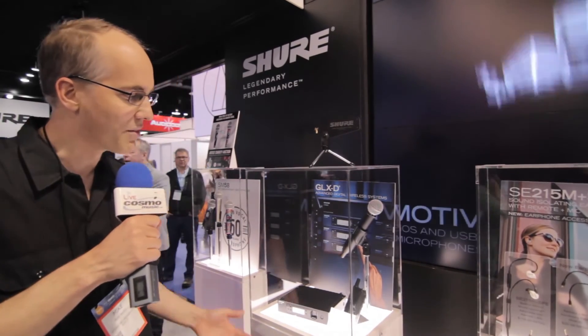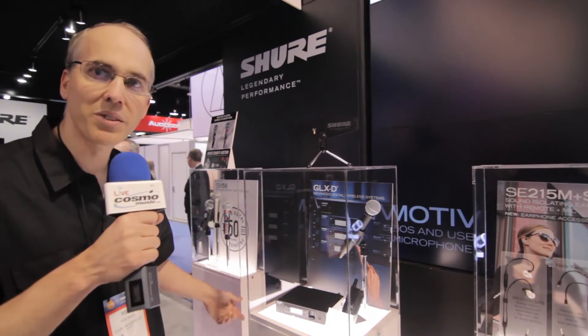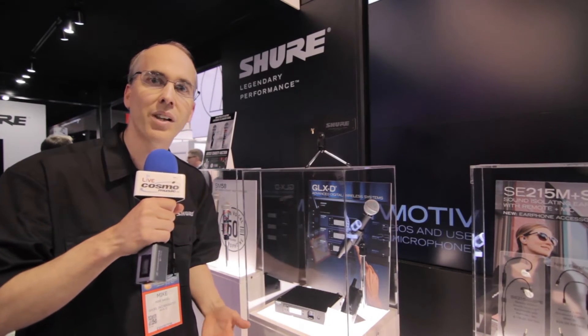It consists primarily of the half rack receiver, a directional antenna, and the GLX-D frequency manager, which provides for up to nine channels in typical environments or 11 maximum.